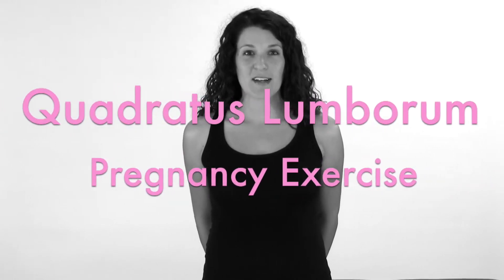I'm going to show you how to stretch your quadratus lumborum, or QL, which is a muscle in your side that commonly gets tight during pregnancy and can contribute to some low back pain.